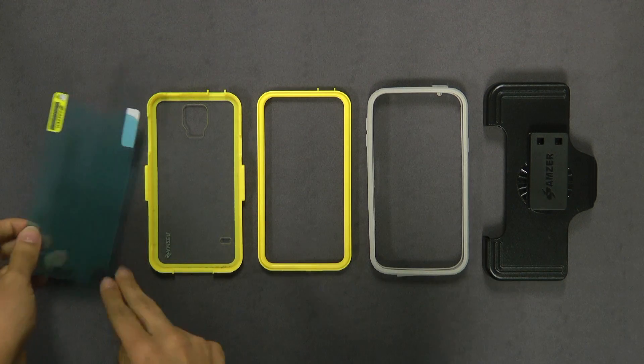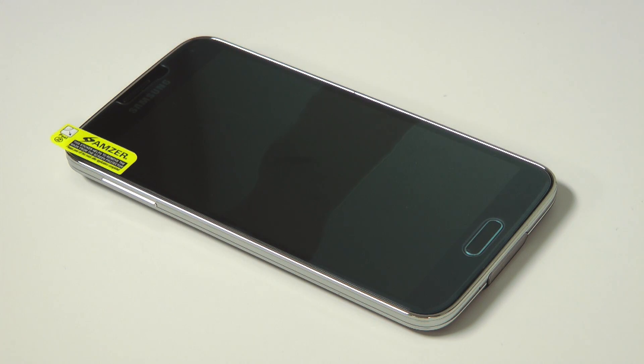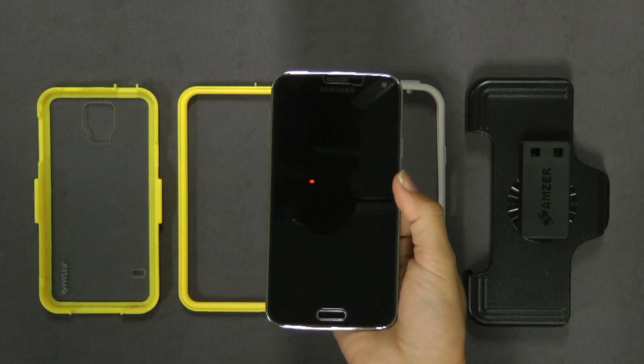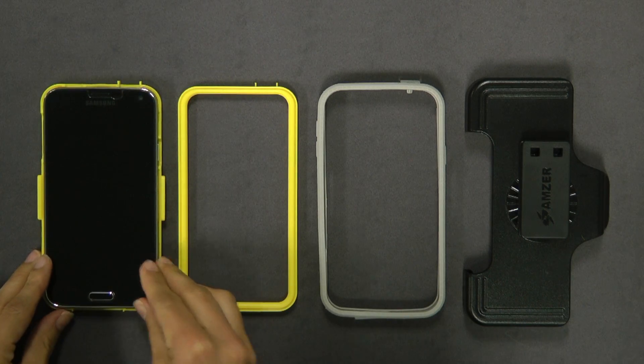First, you'll install your tempered glass screen protector. If you need installation instructions, simply click on the link displayed on your screen. Now once the screen protector has been installed, take your phone and lining up the cutouts, place into the rear polycarbonate piece.